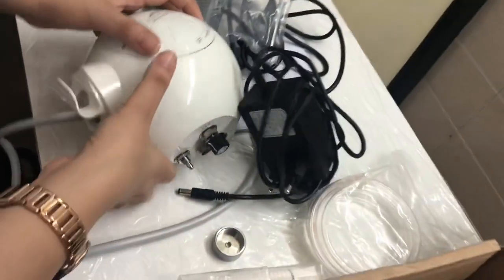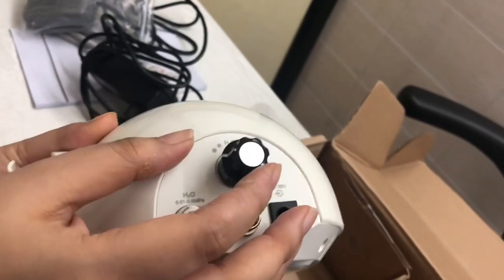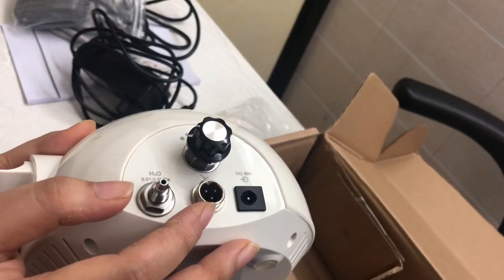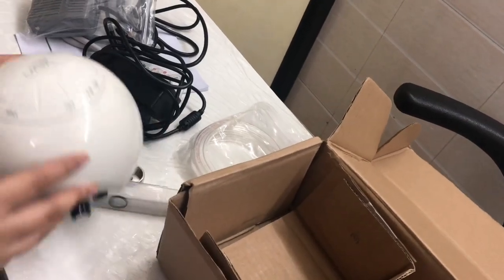So let me tell you what the parts are inside. This is your water control switch, this is your socket for power, this is your socket for the foot switch, this is your water entrance, and this is your power knob.